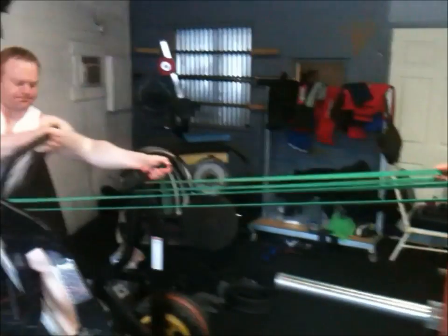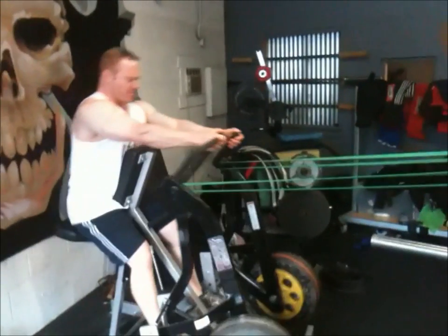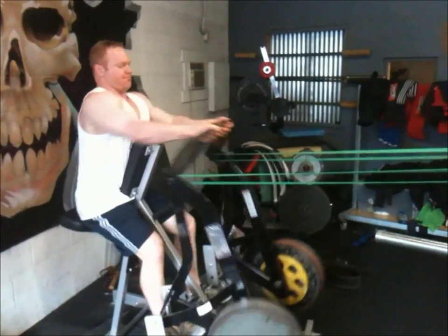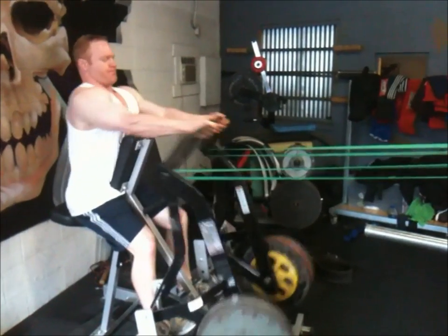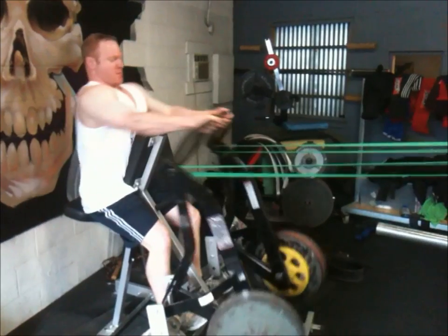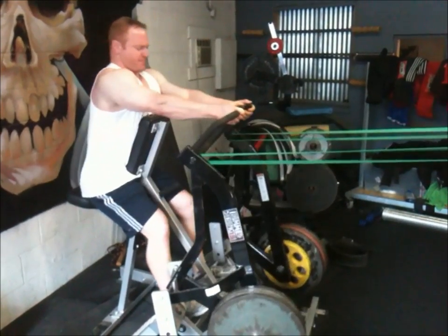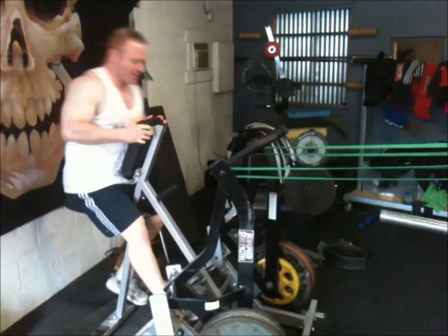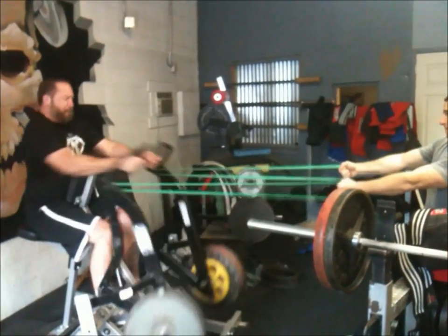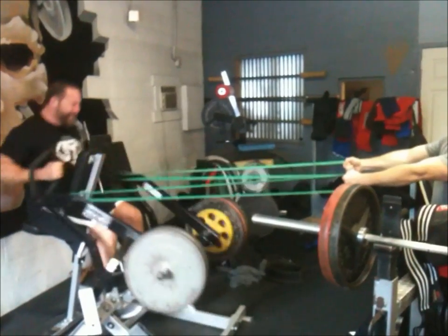Here's a back workout that we do sometimes. We do these hammer strength rows often, but just to change it up a little bit we added some bands. It's me, Robot and Big Bird. This was an idea from Big Bird, who will be the next to go. It really is just a way to make it difficult and a slightly different stimulus. There's Big Bird rowing like a madman — or should I say, a mad bird.